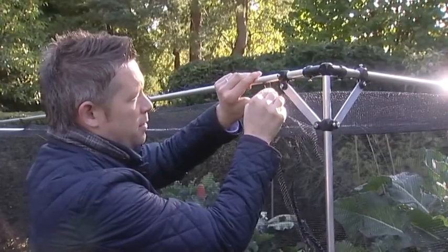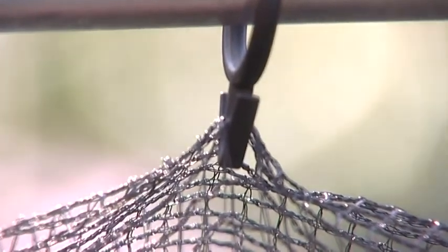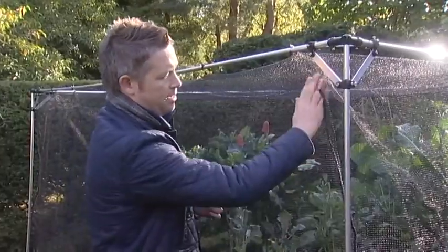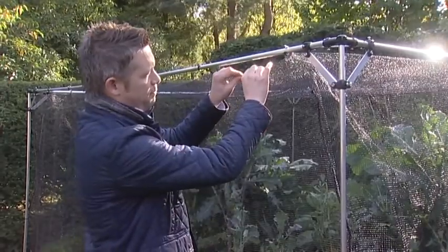Looking at the clips in detail, you secure via the hook device into the top of the net, and then secure to the top of the framework. You can see the fitted net, which has a fitted seam running all the way from top to bottom, and the actual netting is a seven millimeter soft butterfly net — very pliable.